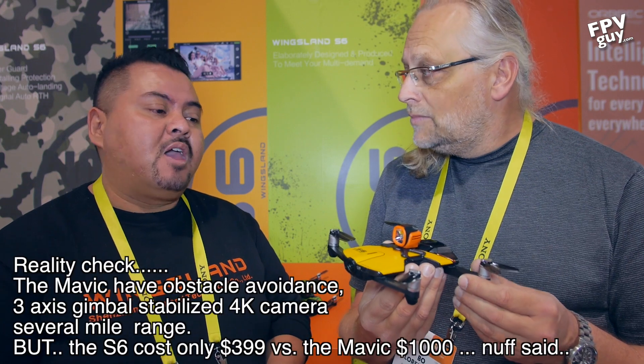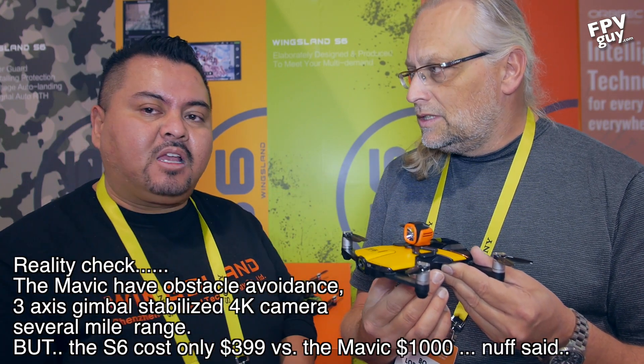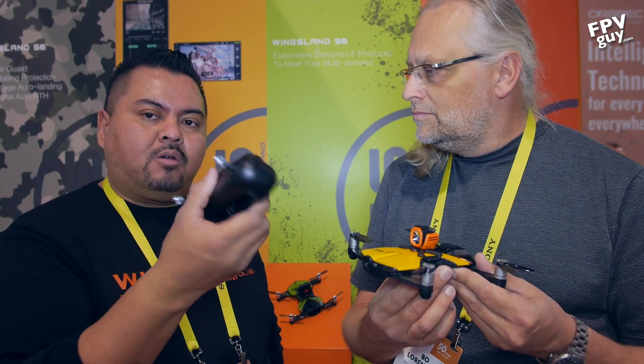They came out with the Wingsland S6 - this is the world's smallest 4K pocket drone. It's much smaller than the Mavic but basically has all the same features. On top of that it has a modular 8-pin connector so you can attach accessories like an LED flashlight, an airsoft cannon, a message board that streams messages, and they're even working on releasing a remote control in April that lets you control the S6 with a smartphone attached, just like the Mavic.